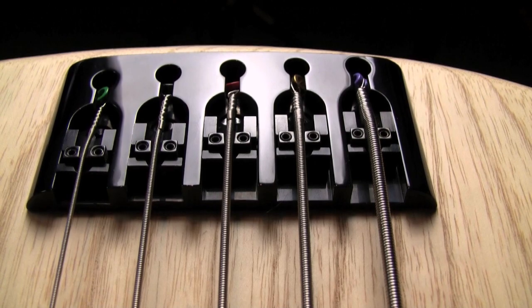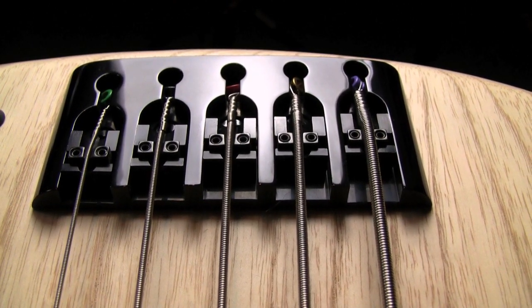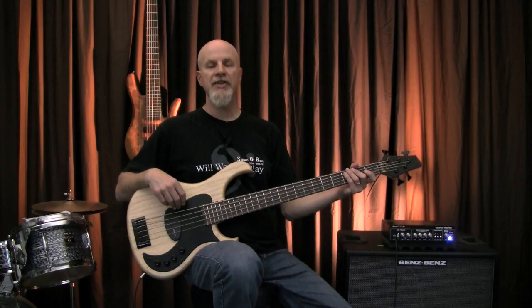The heavyweight brass bridge is top-loaded for easy string changes, and the string saddles are adjustable for individual height, intonation, and string spacing. As you can tell, this 34-inch scale 5-string has an absolutely killer B-string.